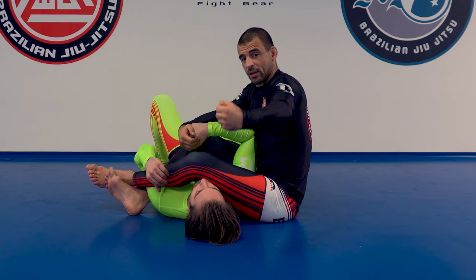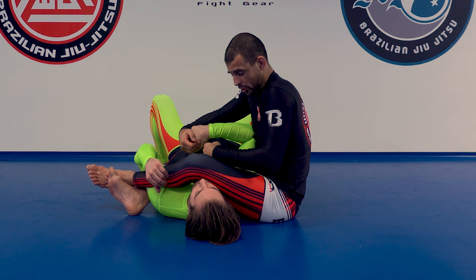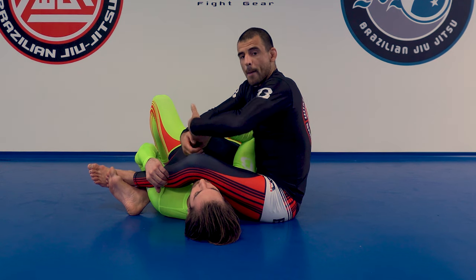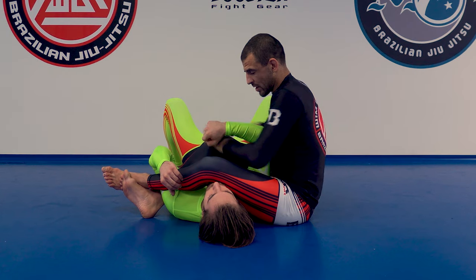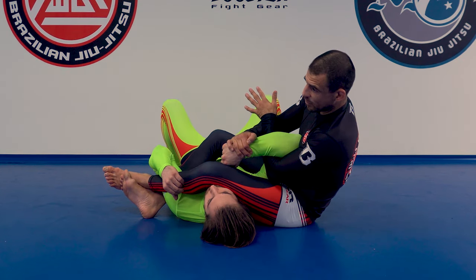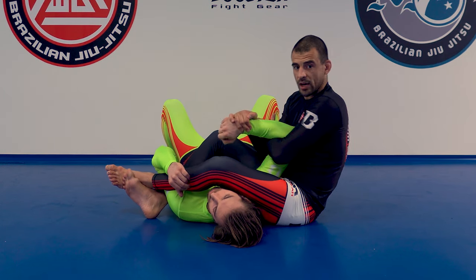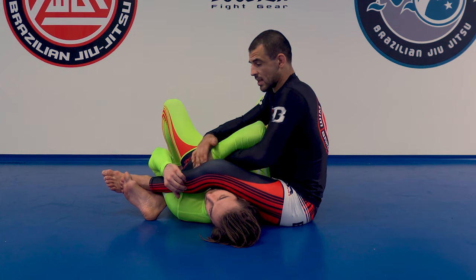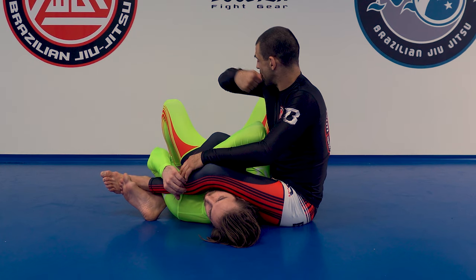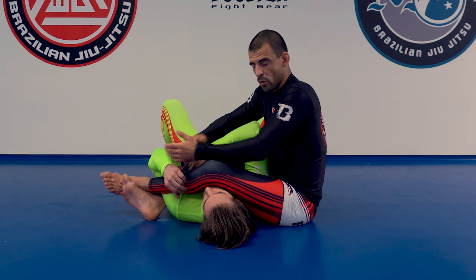Why is this? Because this is like doing a biceps curl against my whole body. It was not easy — I could not just break it. I had actually better techniques how to do this. For example, if it bends, instead of pulling backwards, I could go sideways and then peel it open, or go to the other side — Americana or Kimura side. What I just want to prove is that bending and trying to biceps curl yourself through it is not an easy thing to do.